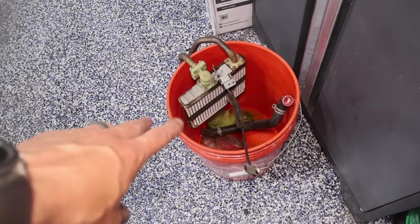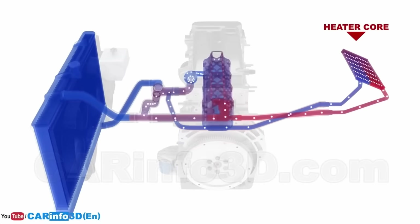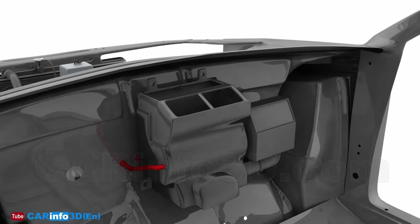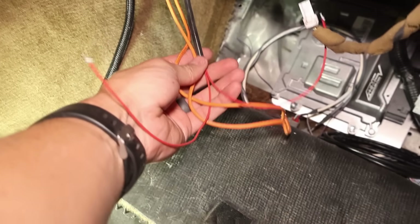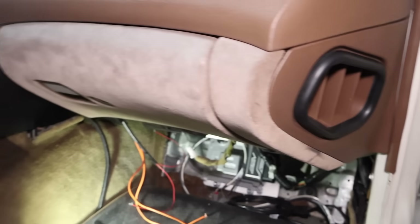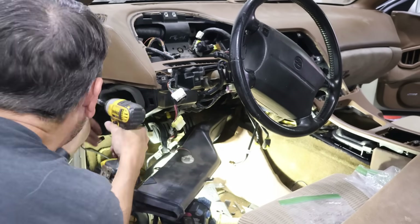This is the old heater core. Basically what it does on an internal combustion engine is it circulates coolant from the engine — which is hot — into this, and then the fan blows through here to heat up the air. We took that one out and I put an electric heater core in. This is essentially the wires that come out of it — two high voltage and two low voltage wires. The passenger side is just about done. I've got to put on the heater vents and then the floorboard, and I think this side's done.